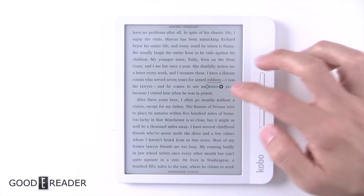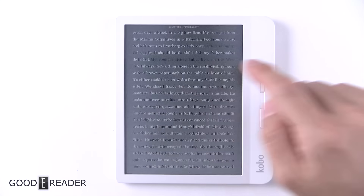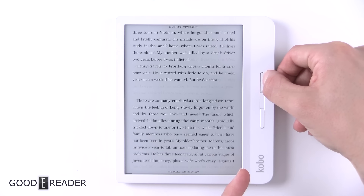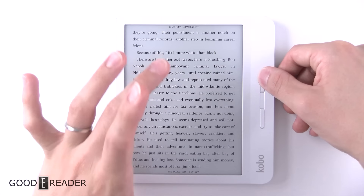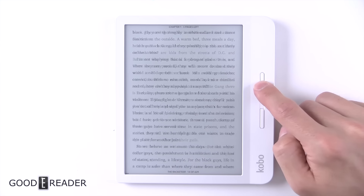You can select lots of text by sliding the little anchor. Turning pages is very quick — you can swipe, you can tap, you can press the physical page turn buttons. Pressing and holding the physical page turn buttons goes through the book at a rapid pace, and it makes everything a little bit A2 mode-ish, which reduces the quality to make it quicker.